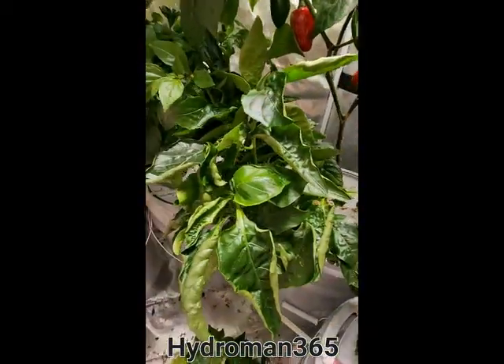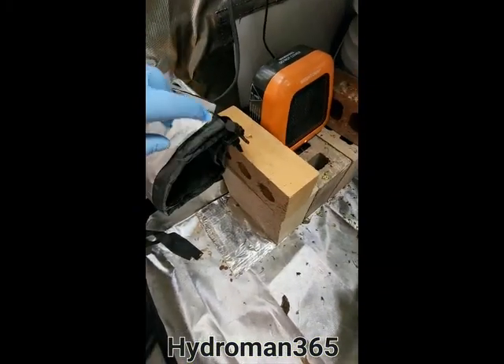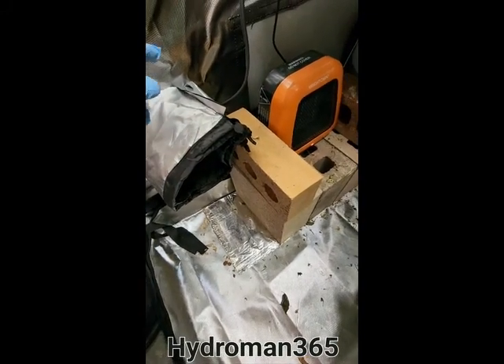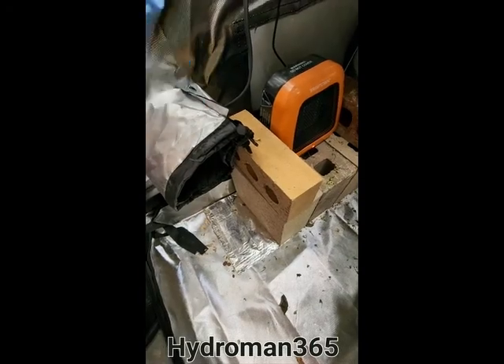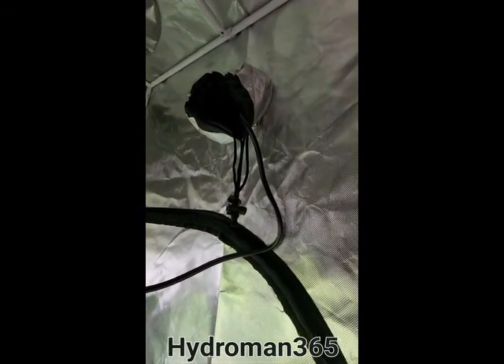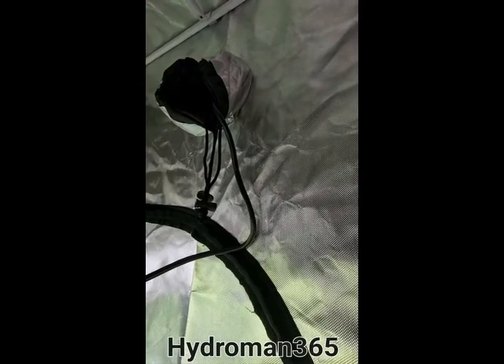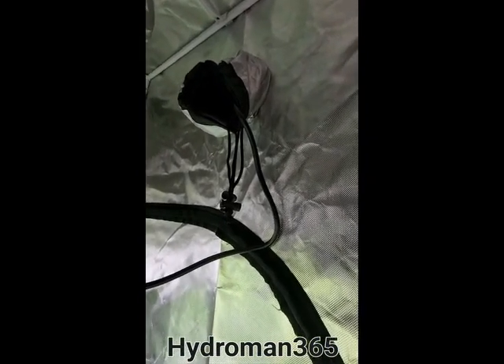As far as ventilation goes, I have this one hole open and I have a fan on the outside of it that's blowing air inside, so there's a constant stream of fresh air coming in. And if you look at the top there, when the door is closed, you can actually feel the circulation coming through, so it's getting good circulation and the plants are getting moved around a little bit.